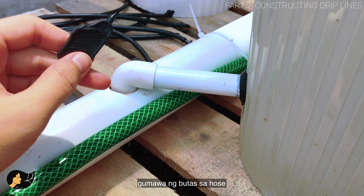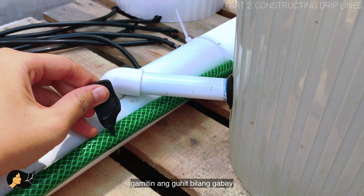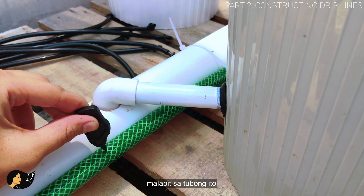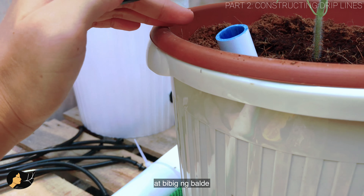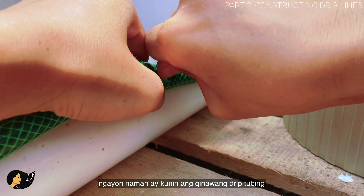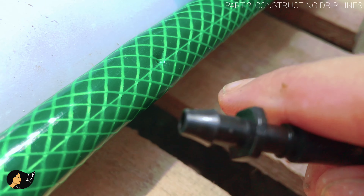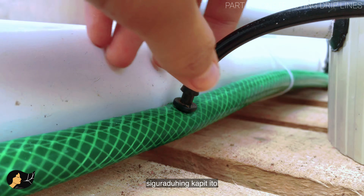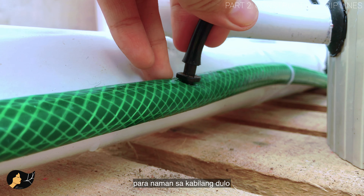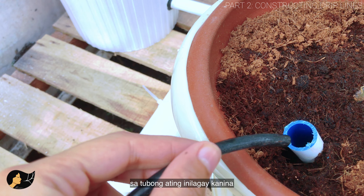Using your hole puncher, punch a hole on the hose near the guideline and near the brim of the bucket. Then get your drip tubing and insert it into that hole. Once it's in, make sure it's tightly secured. For the other end, it goes inside the pipe we inserted earlier.